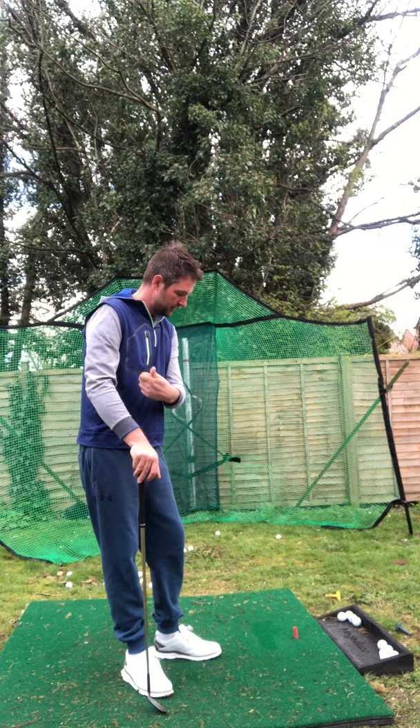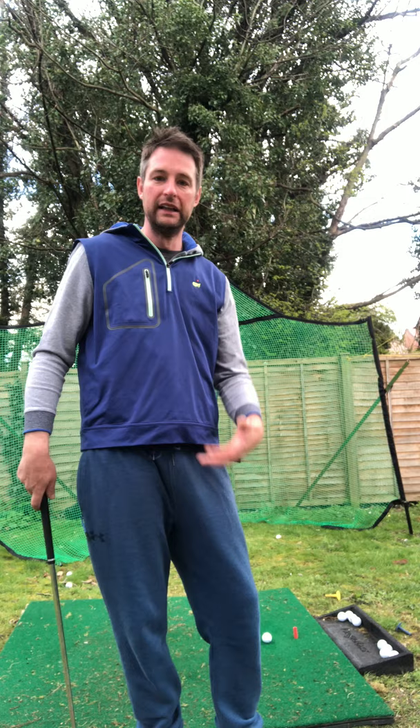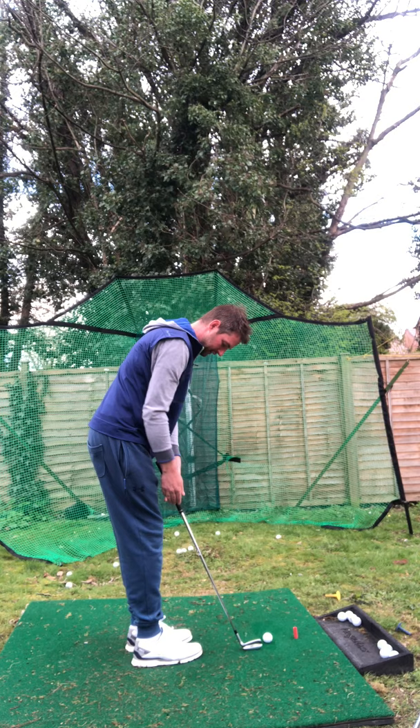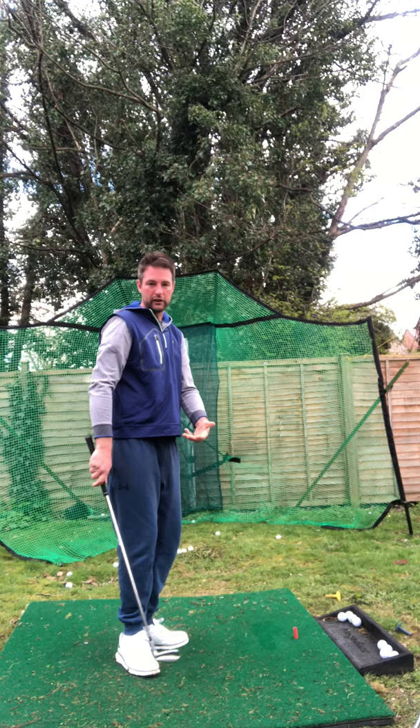People always ask what club to use, and I don't think there's a right answer. Personally, use your favourite club. I've got a 58, 54, 50, and a pitching wedge here — I'll go to the pitching wedge. There's no difference in my technique; it's all the same. Grip down it a little bit more just because the shaft is longer, for control. Gripping down also slows the club head down. Same setup, same swing — everything works together in one piece.